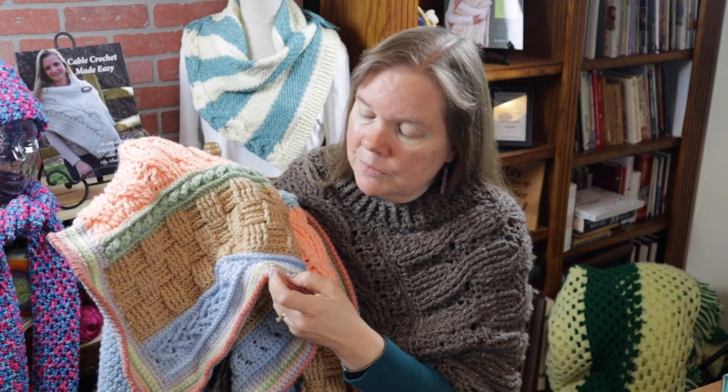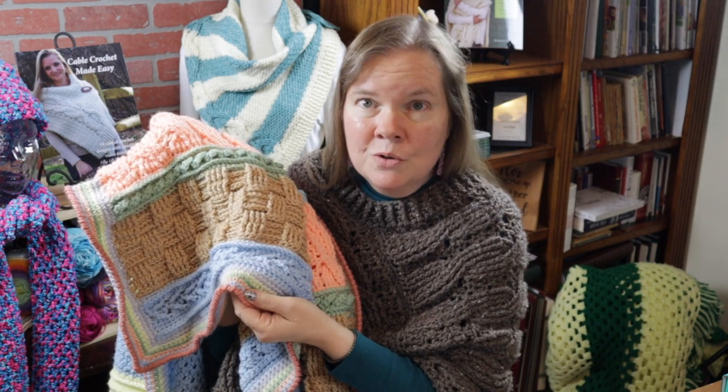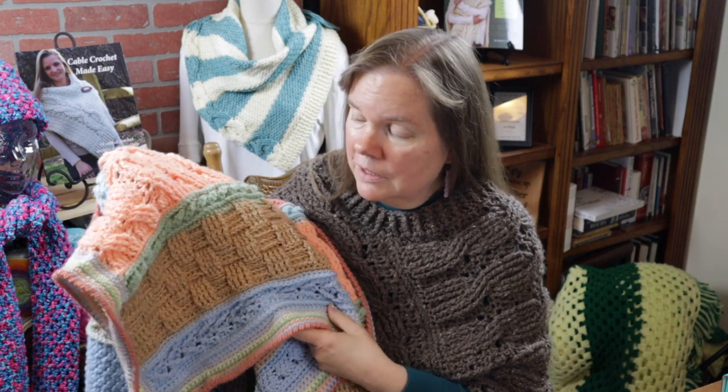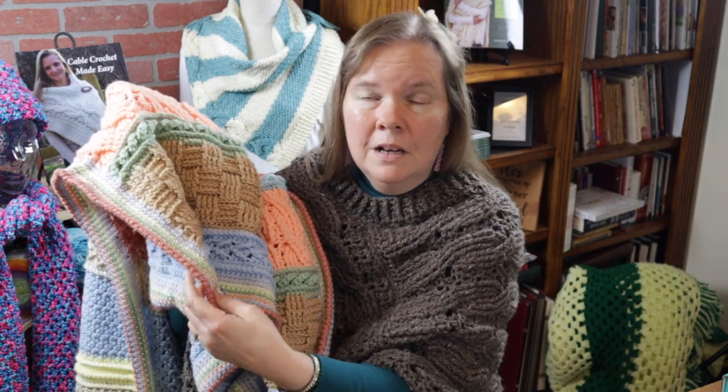I also ended my afghan with the knurl stitch all the way around — if you want to do something different, feel free. I've also added information in this video on how to block the end, because it's not uncommon for there to be a lot of curling. If that is your situation like it was with me, I do have a solution for you.